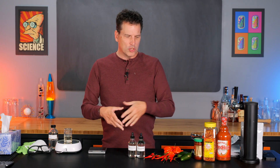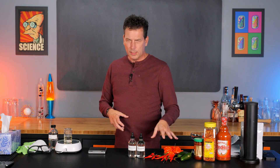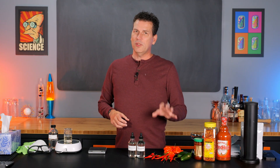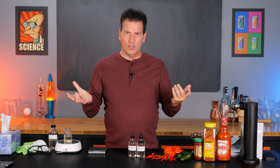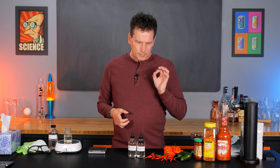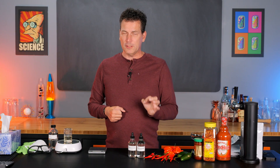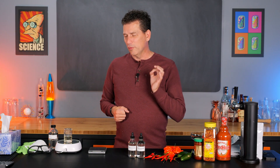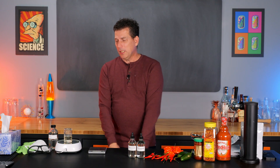When you're making a beverage using peppers grown in a field or greenhouse, they do have a lot of variance, and that can change your product from month to month or day to day, depending on what you're using. With this method, you can dial it in and have it perfectly consistent every time. So with that, let me show you how to make it.